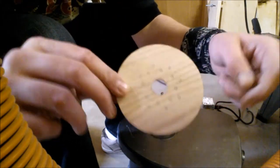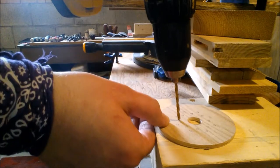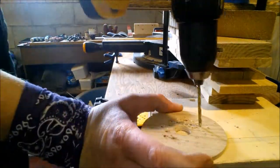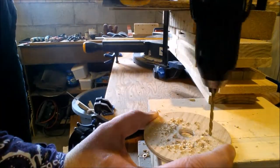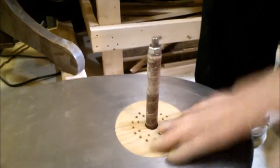Now I'm just going to drill my holes in here for dust collection, and that's it. Let's drill some holes. All right, there you go — one throat plate.